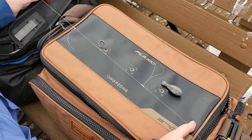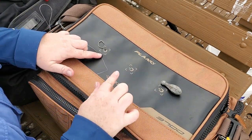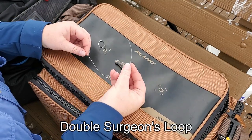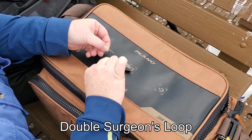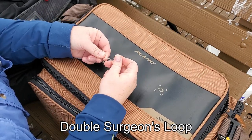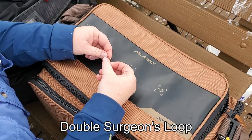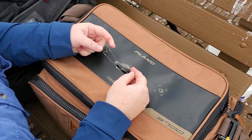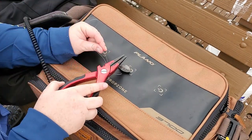Now that we have our two loops for our hooks, I need to make a loop on the end where my weight is going to sit. It's really simple — I'm just going to pinch my line and just like I tie my shoes, make a single loop, tuck my loop underneath once, then twice. This is called a double surgeon's knot. And then pull nice and tight. Always make sure you cut off your tag ends because we don't like tag ends, nor do the fish.